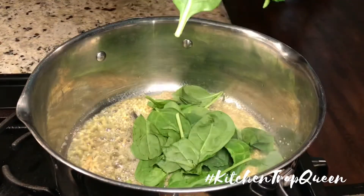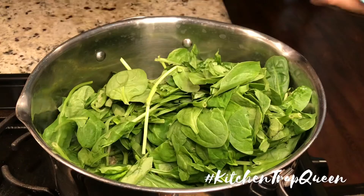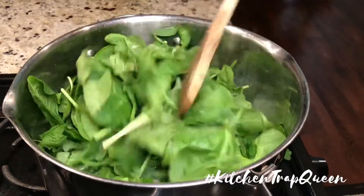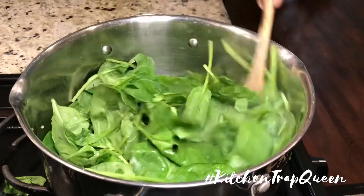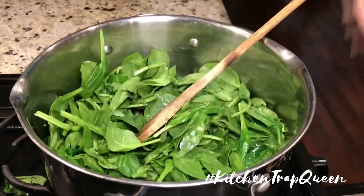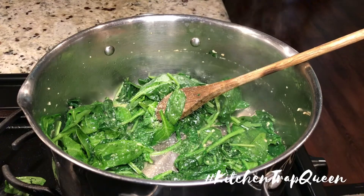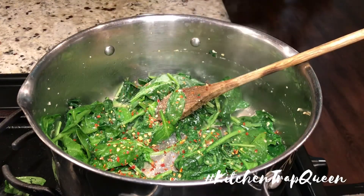We all know this big old bag is going to cook down to nothing, so if you want more spinach, add two bags — spinach is pretty much non-existent when you cook it. I also seasoned my spinach with some salt, pepper, Italian seasoning, and some red chili pepper flakes.